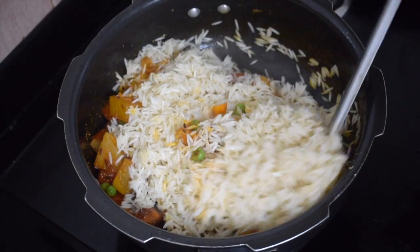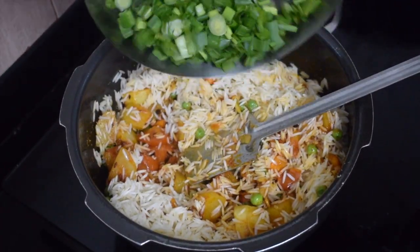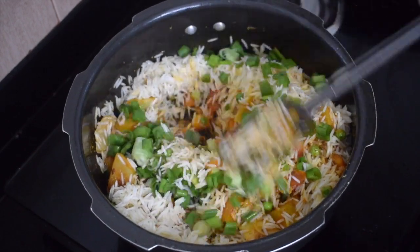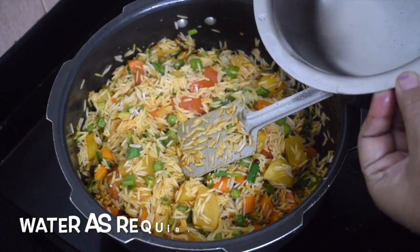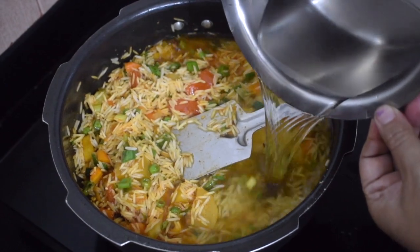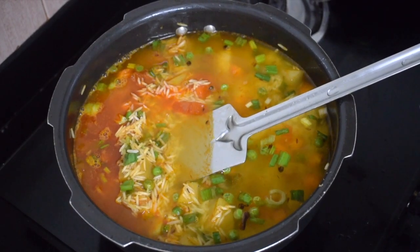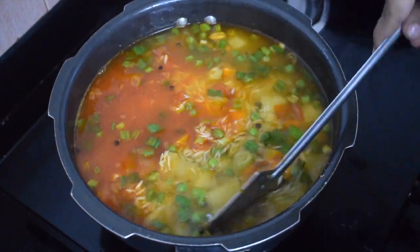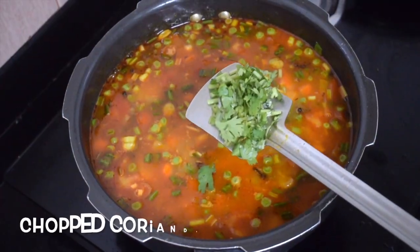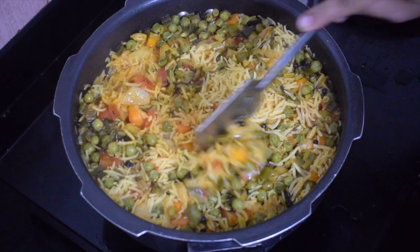Now add the soaked basmati rice — this is the Hyderabadi biryani rice. Add the spring onion greens and give it a good mix. Since I have used 2 cups of rice, I am using 4 cups of water. I cook it in the pressure cooker for 2 whistles. Give it a nice good mix and check for salt. Once you feel everything is okay, add a little chopped coriander leaves.